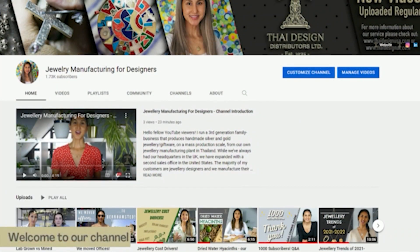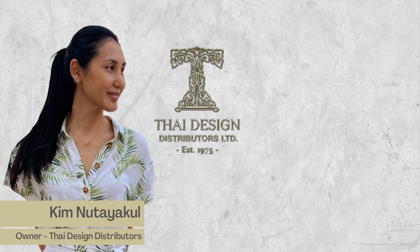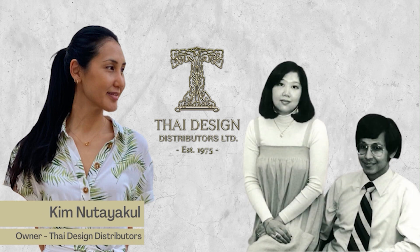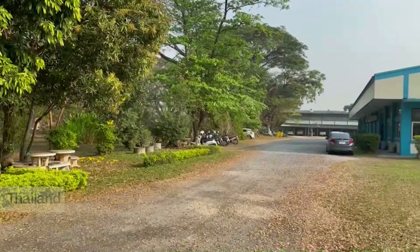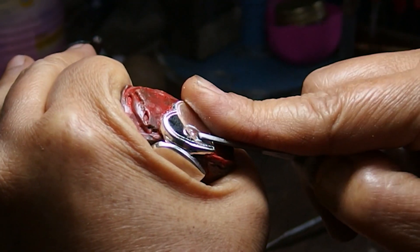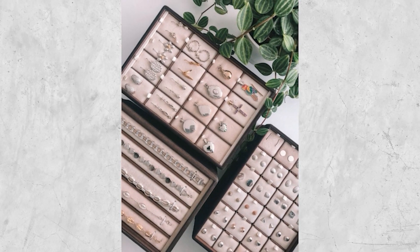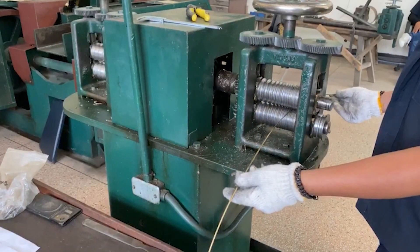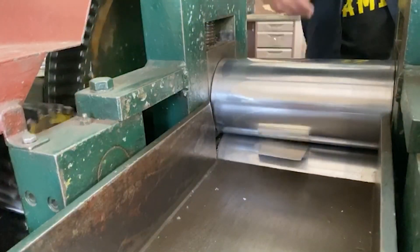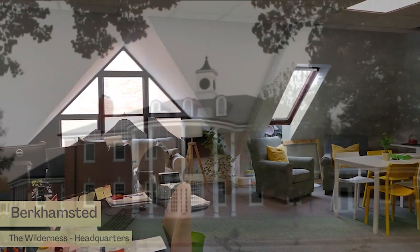If you guys are new here to this channel, welcome. I'm Kim, owner of Thai Design Distributors. We're a third-generation family business since 1975, owning our manufacturing plant in Thailand where we specialize in producing high-end sterling silver and gold jewelry. We've got our own in-house range, but the majority of what we do is manufacturing exclusively for our jewelry designer customers. We've always had our head office in the UK and recently a support office in the US.